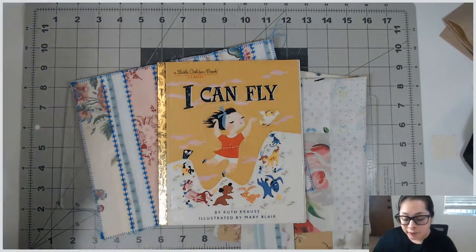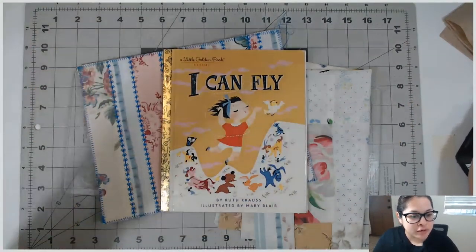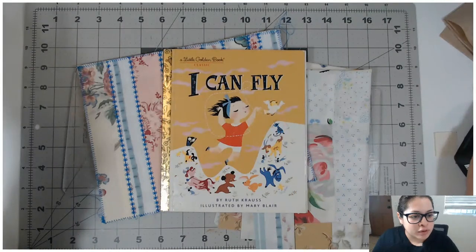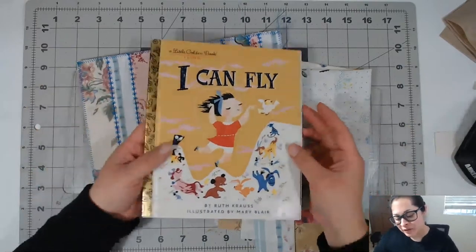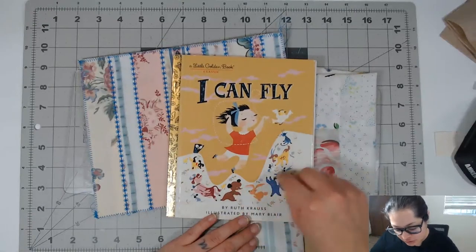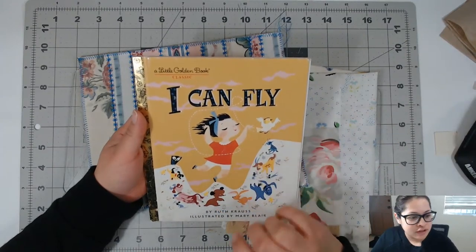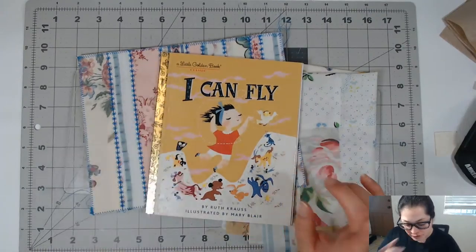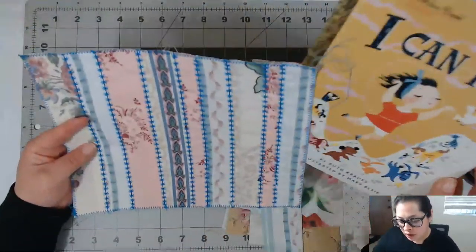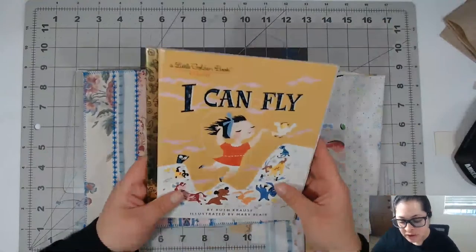I post a new video pretty much every single day. I'm going to be making a junk journal from this Little Golden Book right here called 'I Can Fly.' I thought the cover was a really cute color — as you guys know, mustard yellow is my color right now. I felt like this cover could use some pinks and some blues.